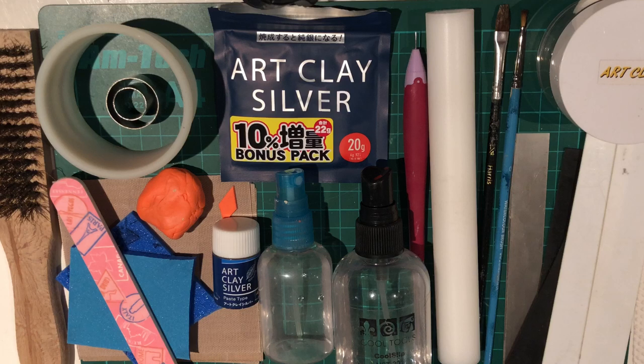I've got a green mat that I always use for my projects — it's just to keep the table safe, but you don't really need that because I'm also going to be working on some Teflon squares. These are great for transporting the metal clay pieces to and from your drying space, keeping them nice and flat, clean, and free from anything else.